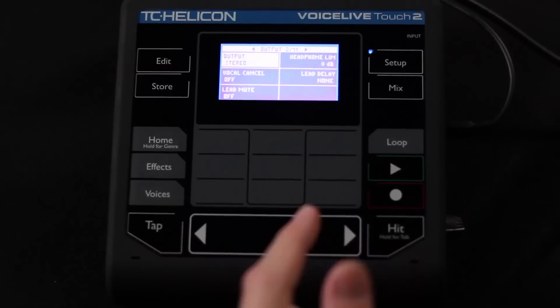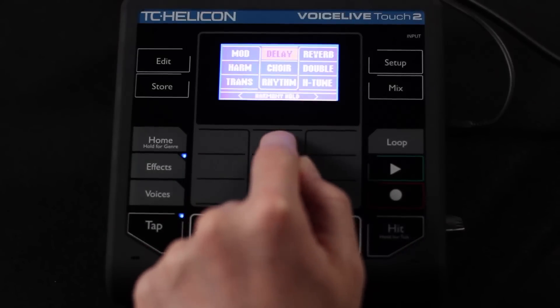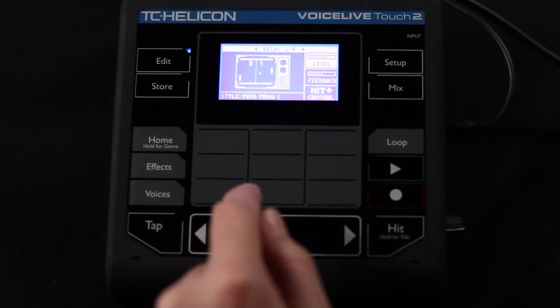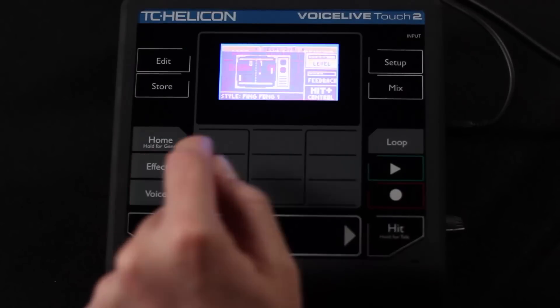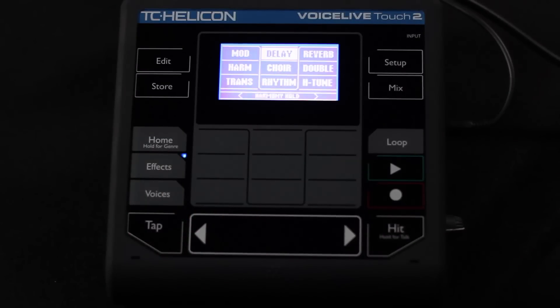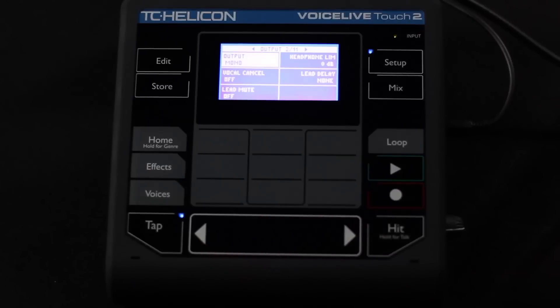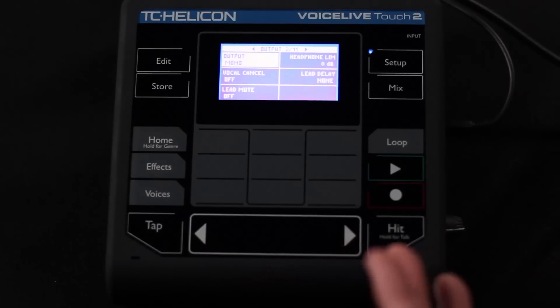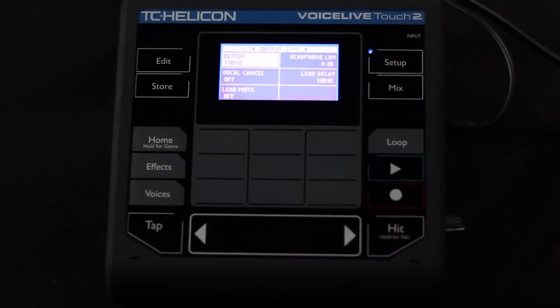Now there are a couple of other options you can choose, and we'll show you how they work. So with stereo selected, I'm going to find the ping pong delay effect — turning off the reverb and harmony first. You can hear it pan around left and right. If I go into the setup menu and change that to mono, you still hear all of the taps but you don't hear them going back and forth — they're all in the middle because it's a mono sum signal.